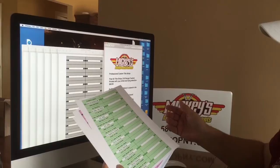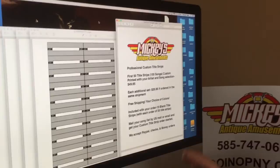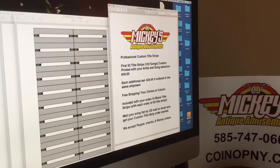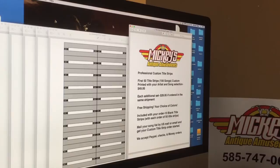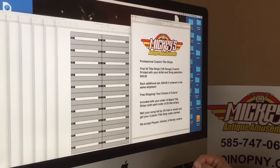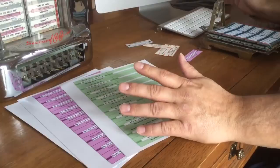If you have a larger jukebox that takes maybe 200 selections, 160 or 120, we can do an additional set for $29.95. The first set of custom songs is $49.95, and that includes free shipping anywhere in the United States or Canada. After that, you can get an additional set for $29.95. So if you needed 200 songs or 100 title strips, you could basically get it all for $80 with free shipping. I'm also willing to ship overseas — specifically Europe — with a slight charge of maybe $5, $6, or $7. Email me for additional details on overseas orders.